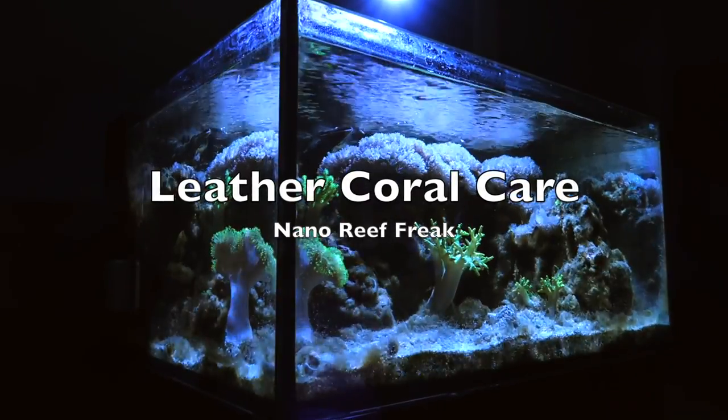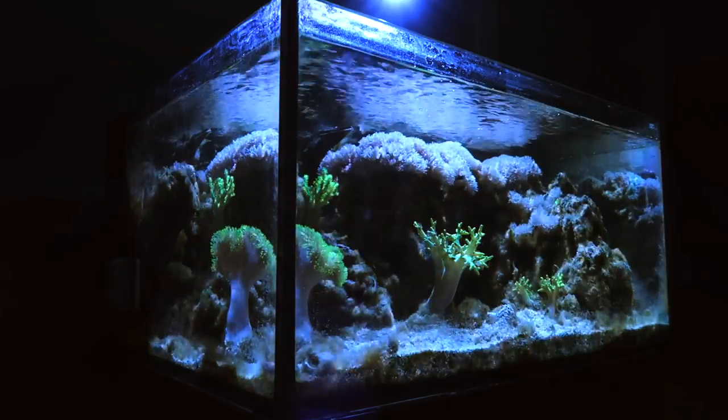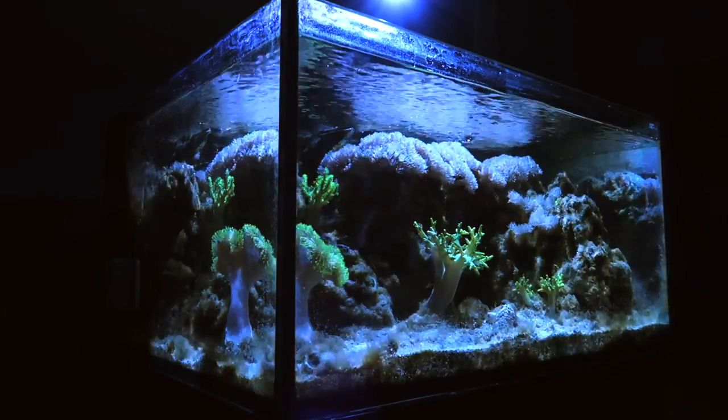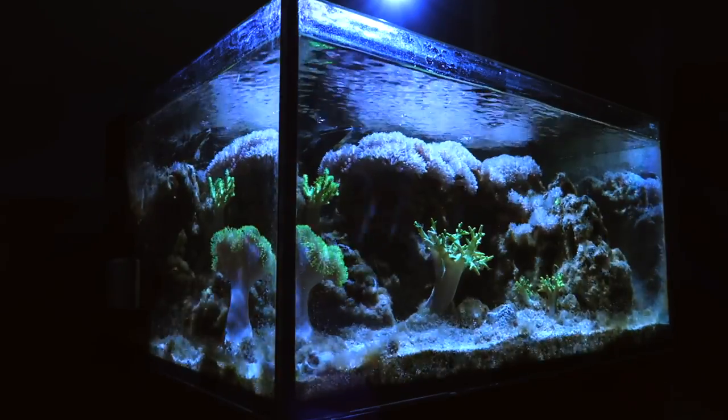Hey guys, so today I just want to talk about how to care for leather corals. I care for my leather corals using moderate lighting and moderate water flow.